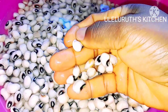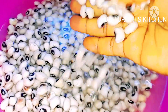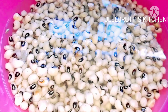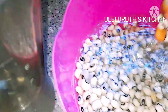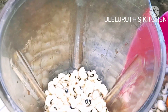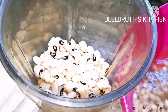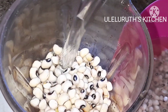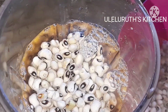First, I have my black-eyed beans and I've already picked out the stones, selected them, and then soaked for 20 minutes to make them soft enough. So, I'm going to be using a blender to peel these beans. This is very easy, no stress. After I soak my beans for 20 minutes, I transfer to the blender. The reason I soak for 20 minutes is so that it won't damage the blender while trying to peel off the skin. Please do the same thing.